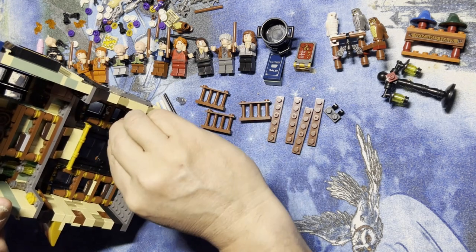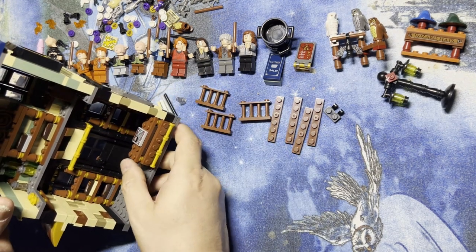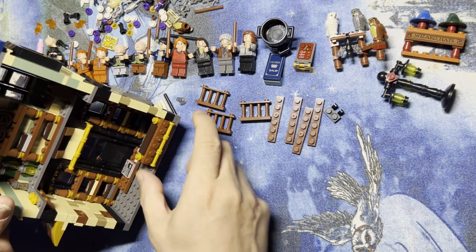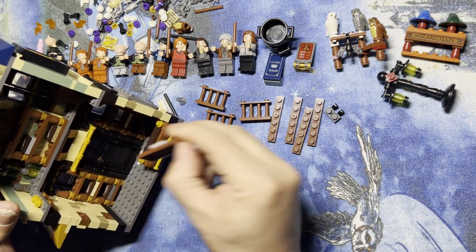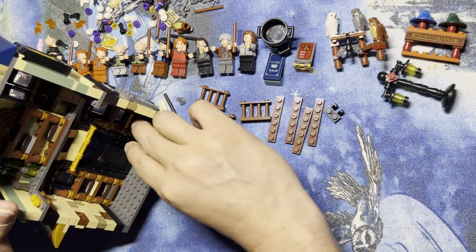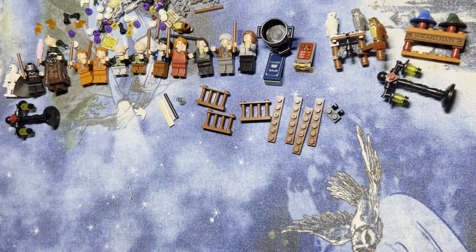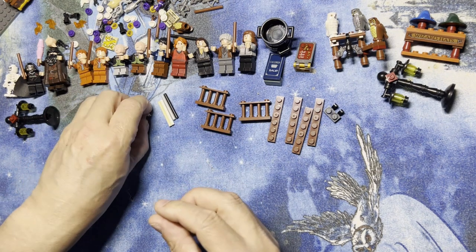I'll show you again just so you can see it. That's when Harry used that wand and everything went flying off the desk. I'm gonna put this back on here like this, and there you go, that's part of that.